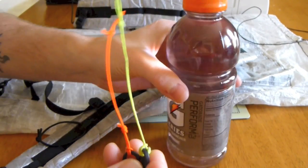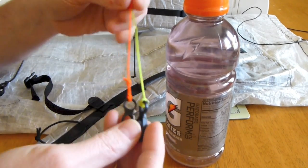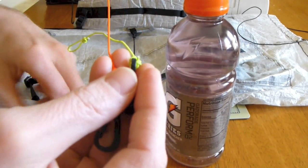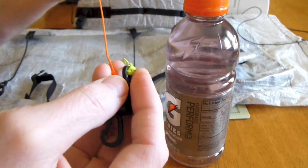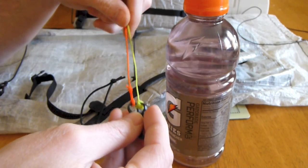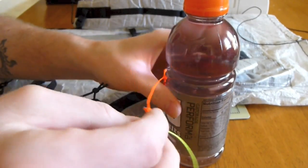Guys, that's pretty much it. Adding these two cords with the mitten hooks and the two pieces of shock cord comes to about 0.2 ounces at the most for all four setups. And basically that's how I attach it.